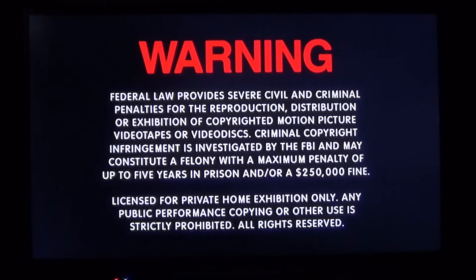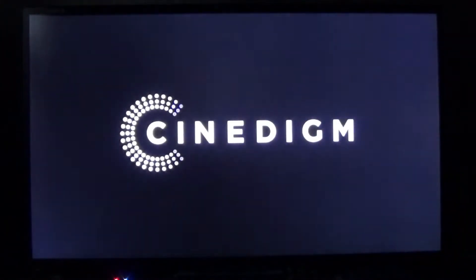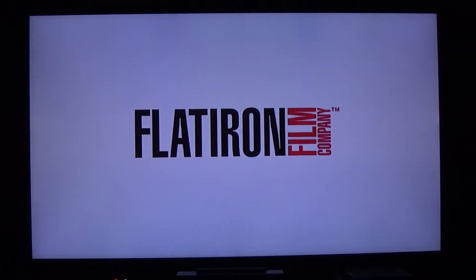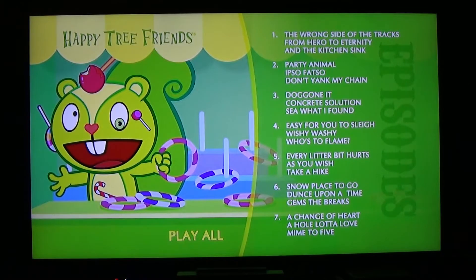Okay, so here we have the first disc of Happy Tree Friends. This is what the menu looks like — you have disc one and you got the episodes right there telling you what's what. Now let's check out disc two.